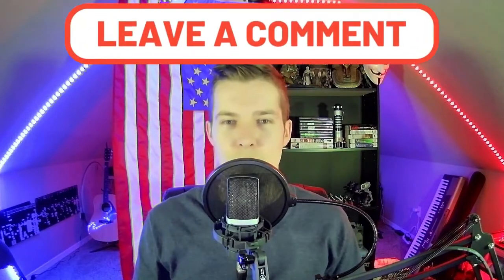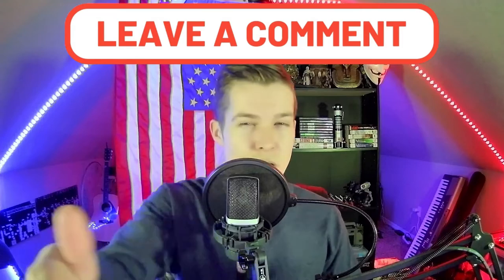Thanks for watching SJ76 Gaming. If you want to see more of this stuff, comment below. If you thought I did a horrible job, comment below. If you thought it was awesome, comment below. See you next time.